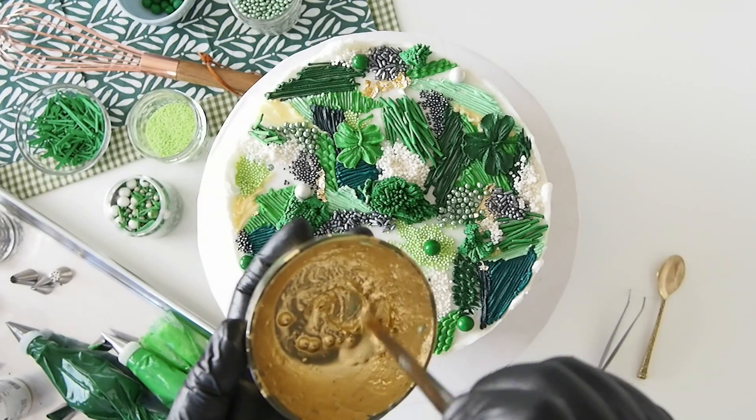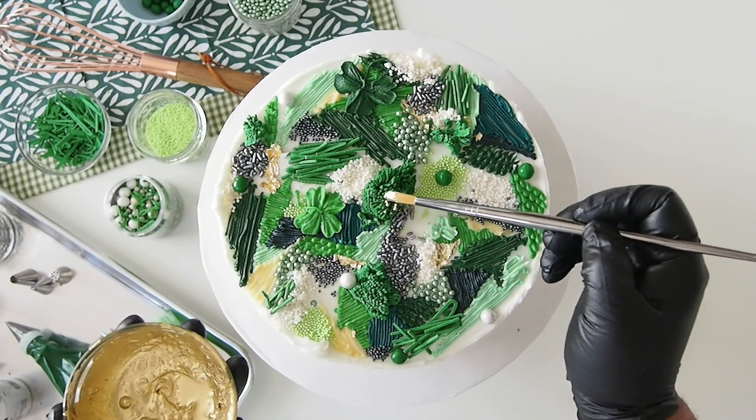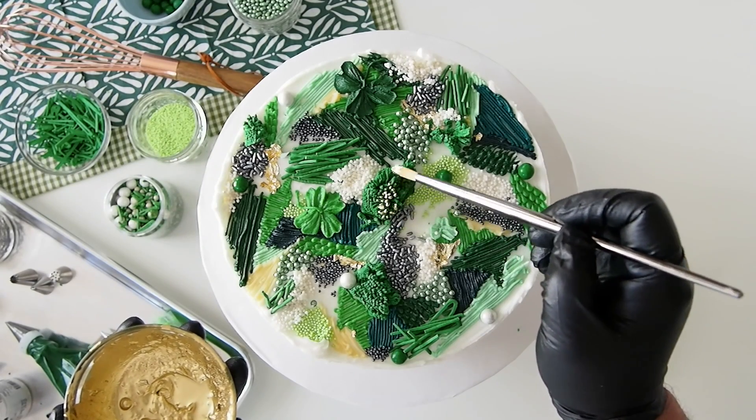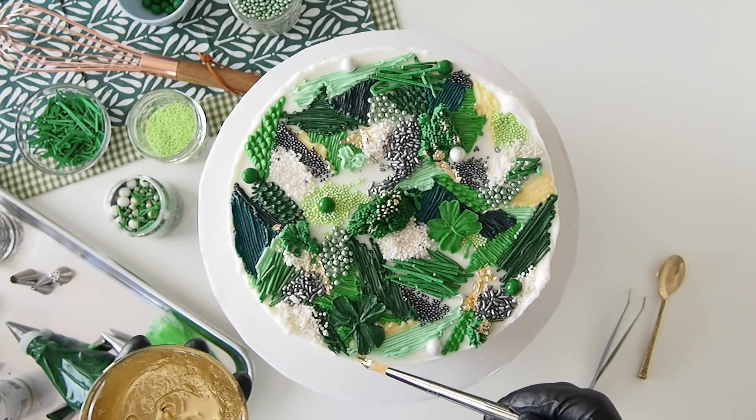Mix some vodka with a little bit of edible gold dust and paint some of the modeling chocolate moss, and pretty much anywhere you think it would be perfectly painted on, just so that it has just the right amount of gold in the perfect spot.